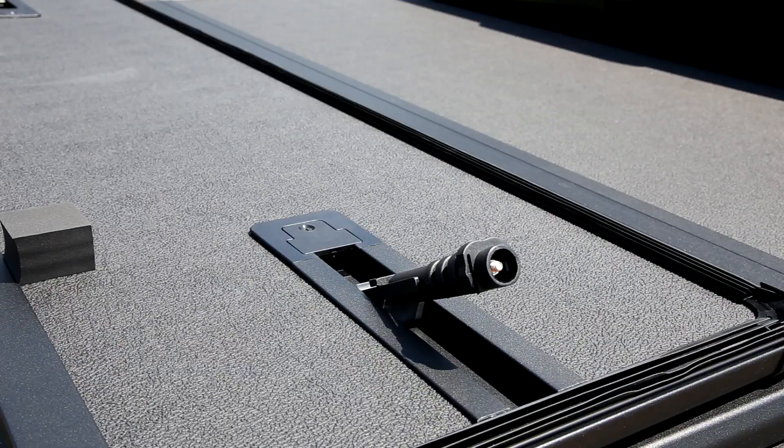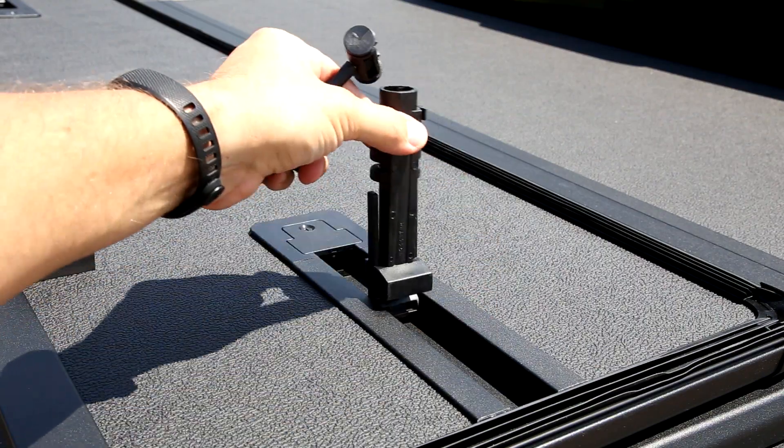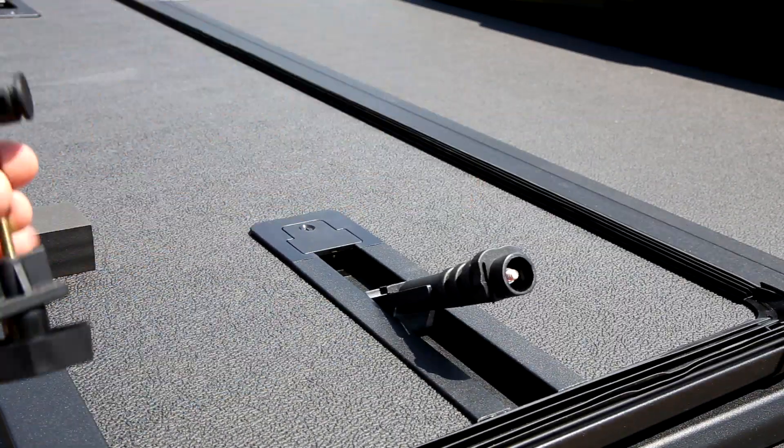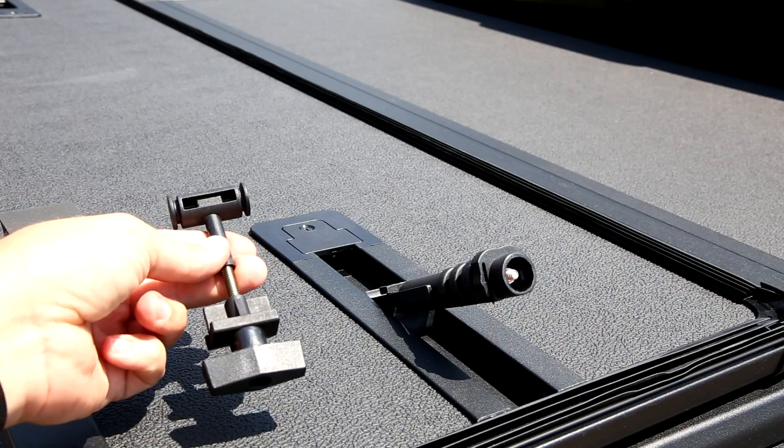What we're going to do is replace the easy or speed clamps — which have a spring in them — with these solid jaw clamps that are in the front.